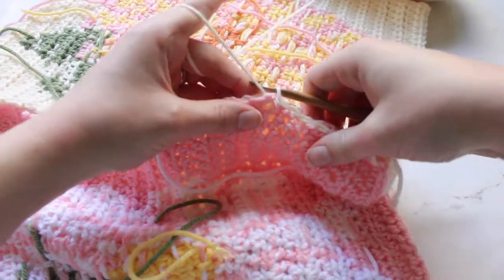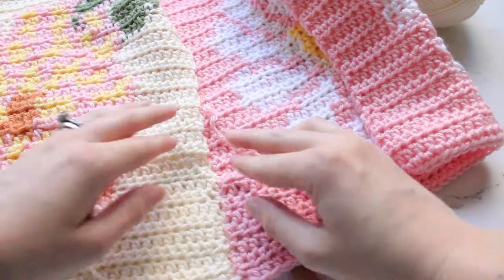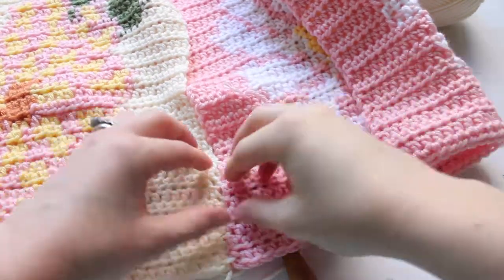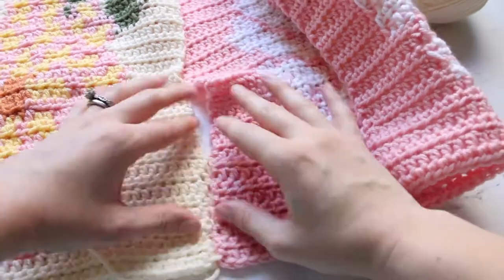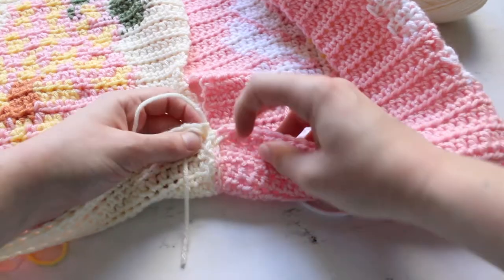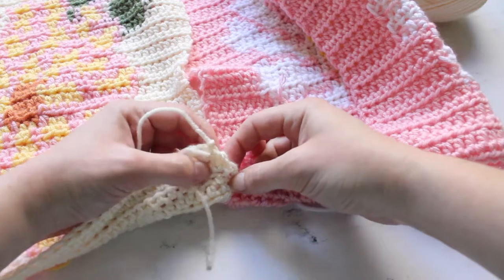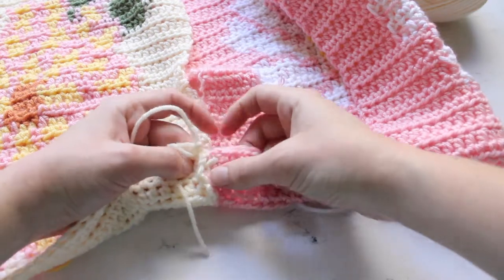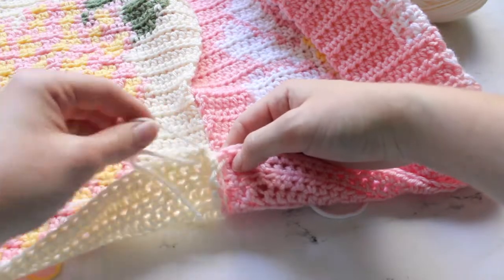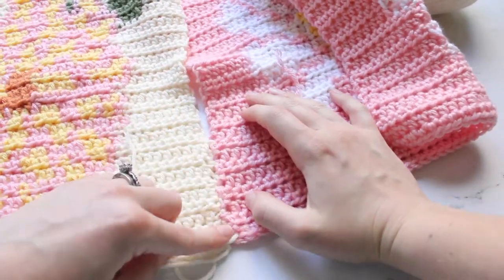On the other side it creates an invisible seam, though it can be a little more raised because you're creating a ridge. This is really similar to how it is with sewing — you have two pieces together and sew along right there. That's essentially what you're doing, just with your yarn. This is a really quick way of how to seam up your pieces easily.